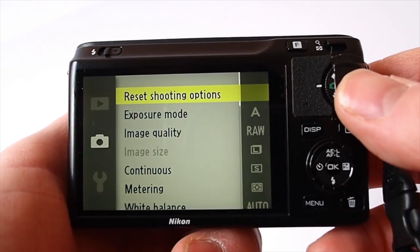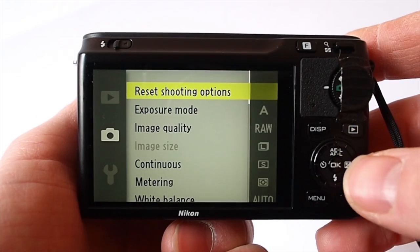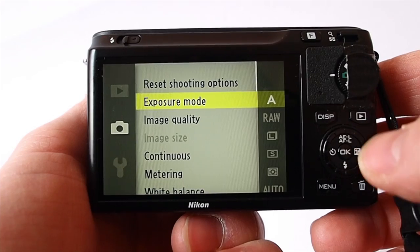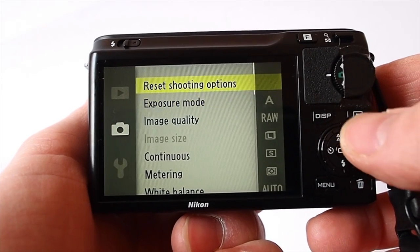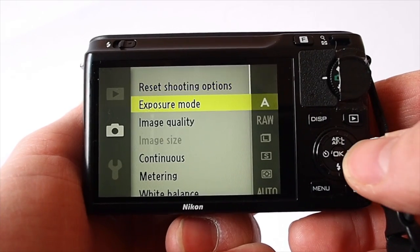I'm just going to do a run through of the Nikon J1 menu system, or the V1s — pretty much identical. This is the shooting menu. Very easy to use; this rotation control here is really nice and positive, it doesn't feel squidgy at all.